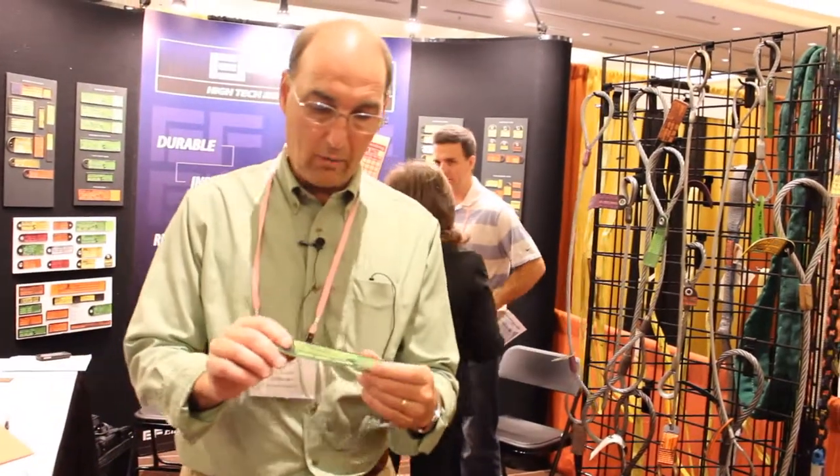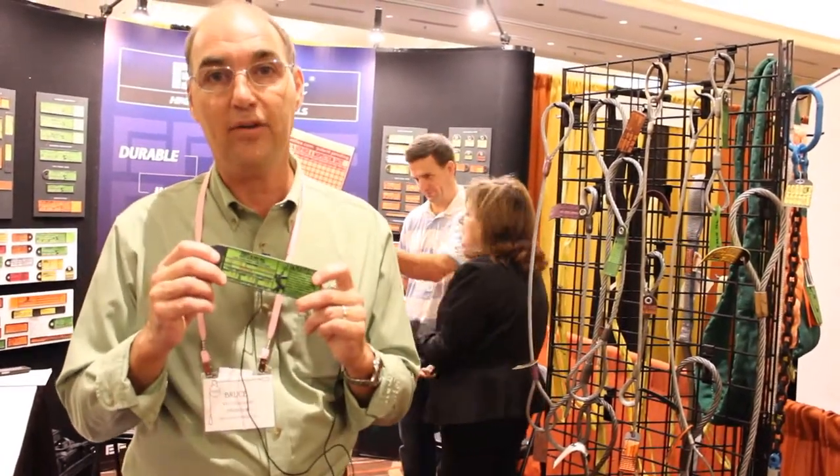We also make wire rope tags in any color. So if you have color-coded tags for chemical plants or the oil industry, they can be color-coded for date.